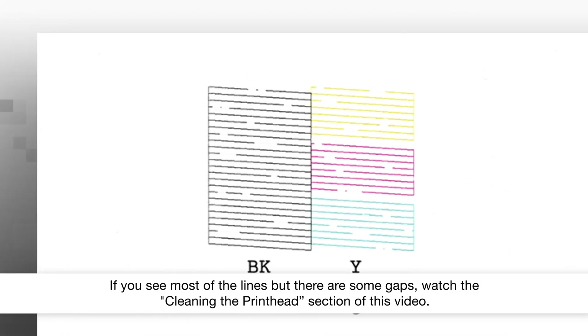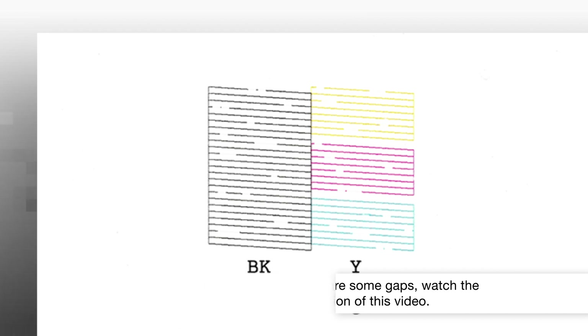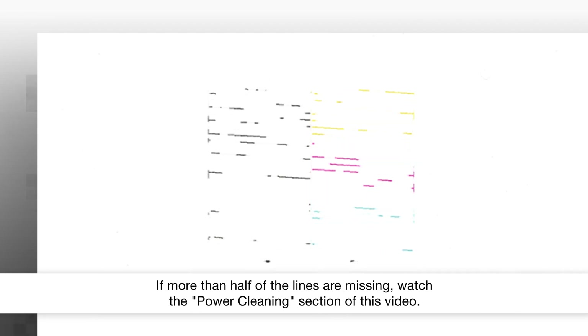If you see most of the lines but there are some gaps, watch the Cleaning the printhead section of this video. If more than half of the lines are missing, watch the Power Cleaning section of this video.